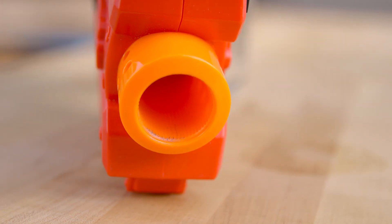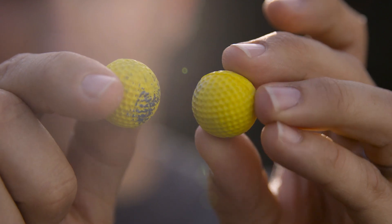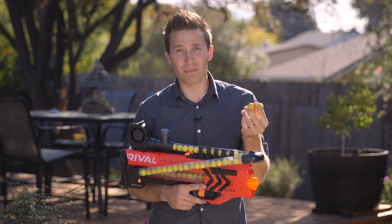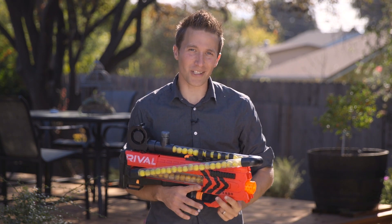The inside of my flywheel cage and interior of the blaster look even worse. My recommendation in the end is please don't paint your Nerf balls. If anybody else comes up with a better solution for marking these other than Sharpie, I would love to hear it in the comments. Until next time, I'm out of darts. Thanks for watching.